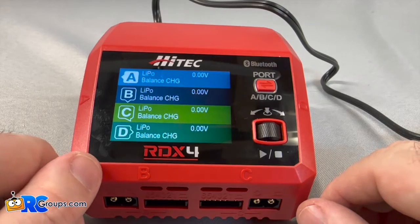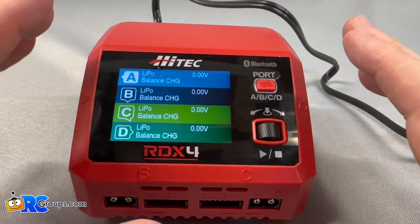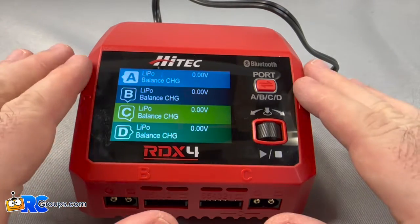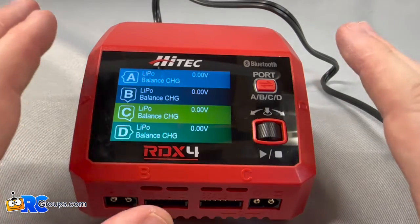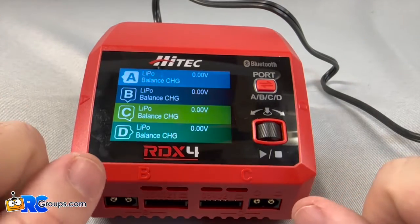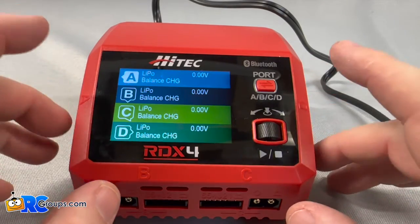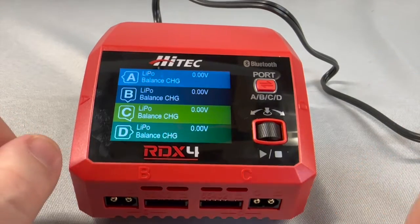Well gang, that about does it for the Hitek RDX4. My final thoughts on this charger: for a charger of this size, which is quite small, to have multi-port, multi-chemistry capabilities is pretty amazing. Hitek has definitely hit it out of the park on this one, and I would recommend this charger to anyone for all your charging needs. Thank you very much for watching, and have a great day.